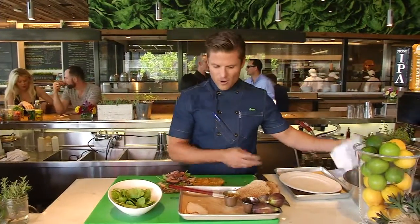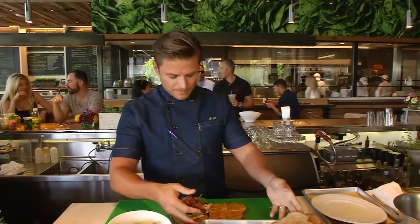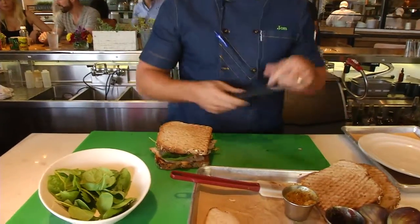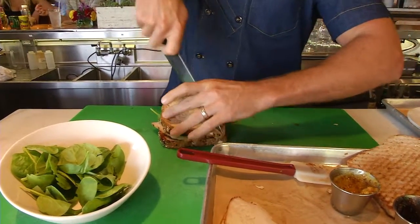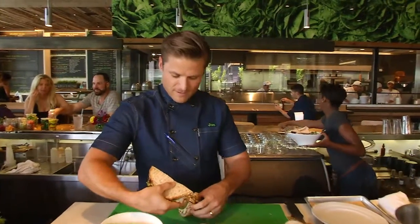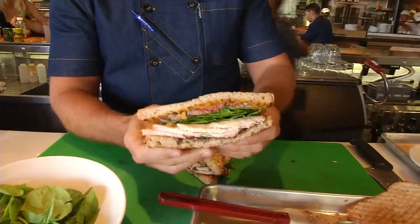So these are the contents of our fig and turkey sandwich. I'm going to put it together — you can see this thing is just piled high with flavor and texture. Then we slice it in half so you can see the inside of the sandwich. Look how colorful that is — it looks so great.